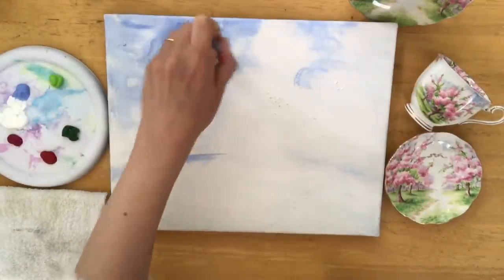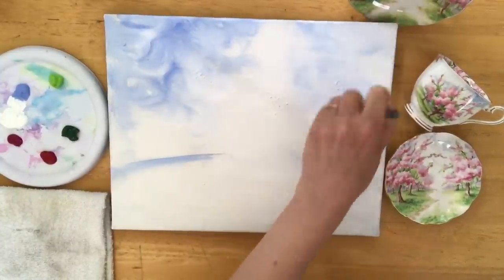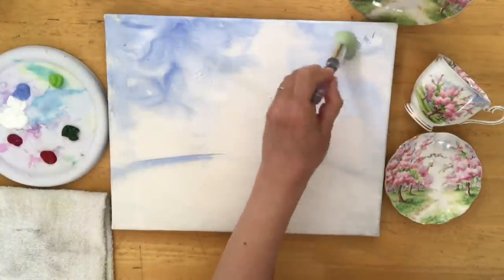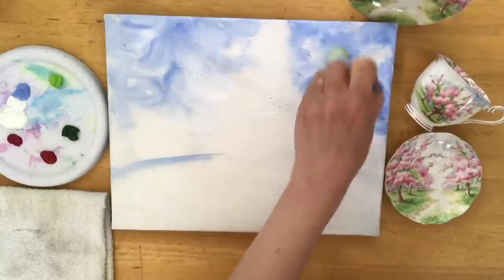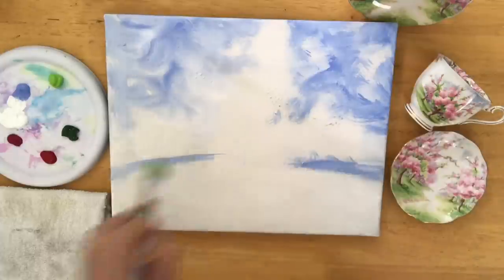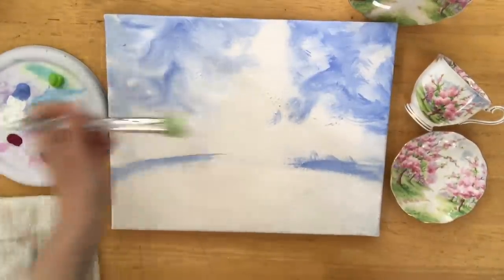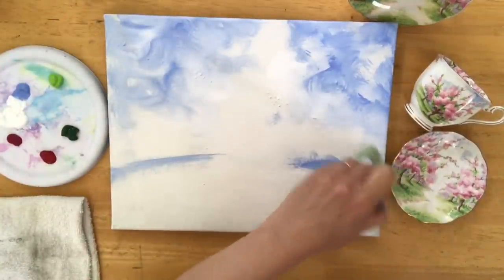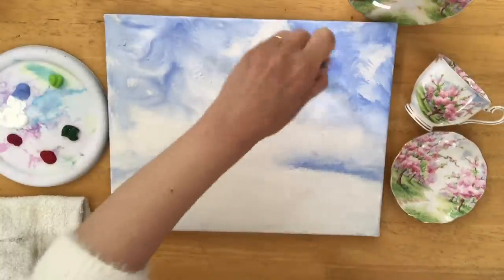As you can see by looking at the china pattern there's not a lot of blue, so I'm going to add just a little bit more because I'm painting on a larger surface. I'm adding it in little sections, and right on the horizon line just a little bit for perspective, making it look like there's rows and rows of beautiful cherry blossom trees going way back in the distance.